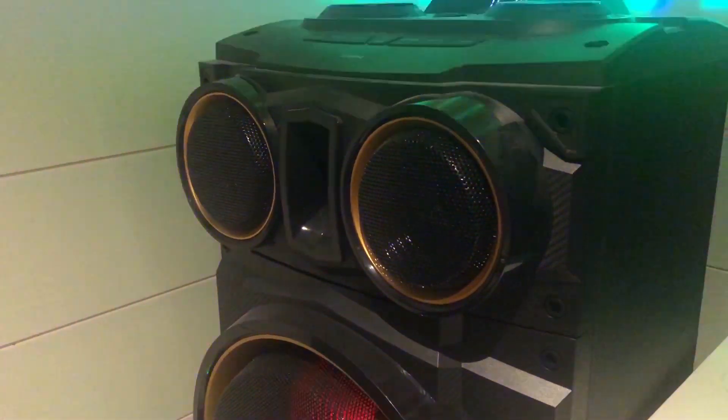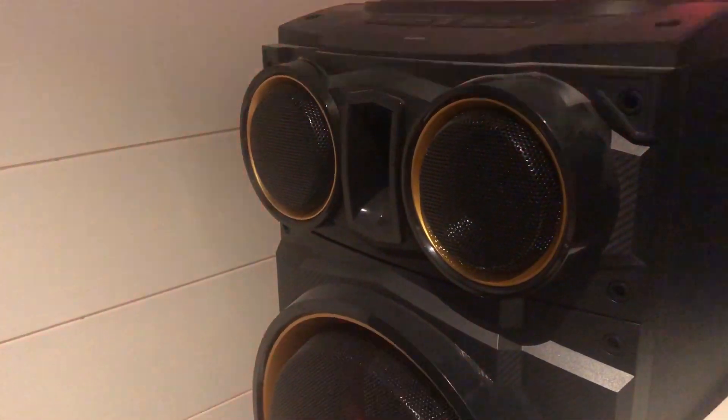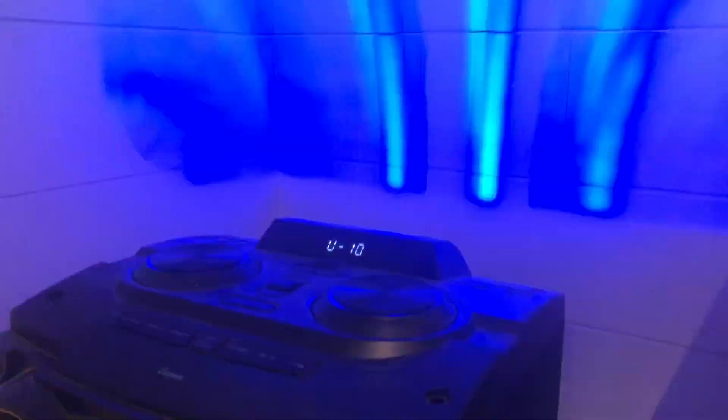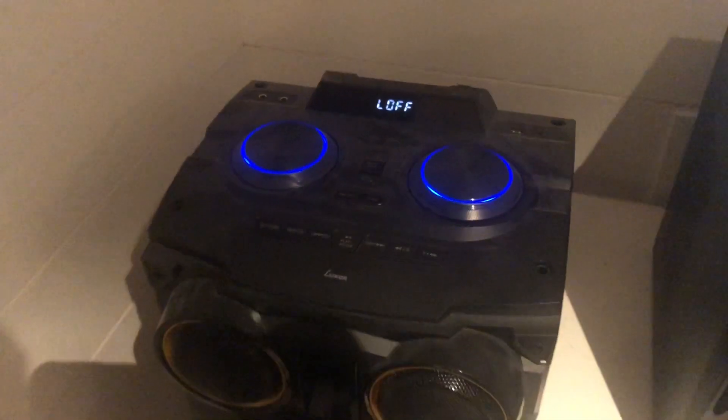As you can hear, it's pretty loud — it's actually very loud. And as you can see, you can see all the lights. I can turn off the lights also on this light mode button. I just press it down, hold it in and release, and the lights close off.